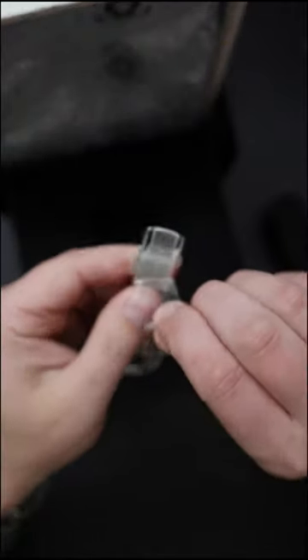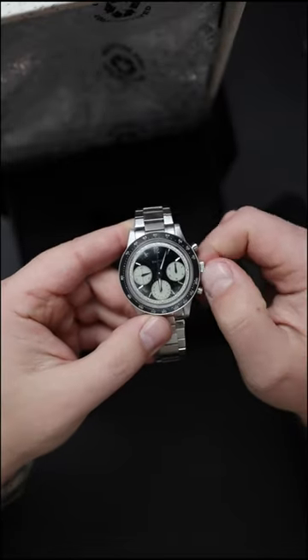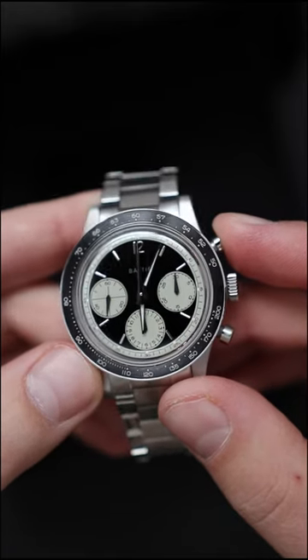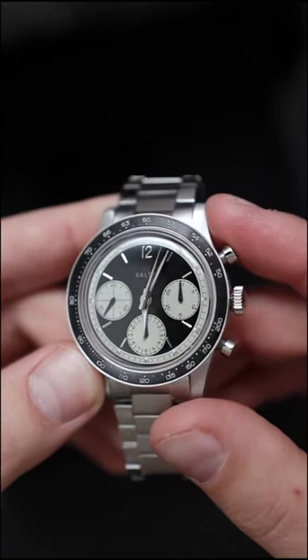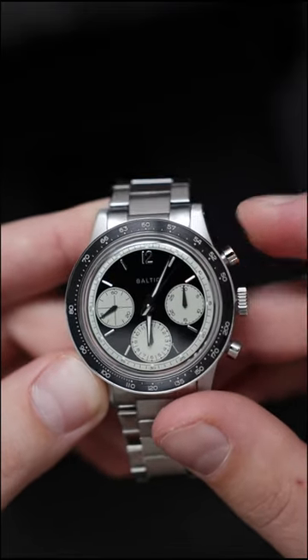Let's take it off the cushion and peel off some stickers — very satisfying part of the process. Wind up the watch and let's start the chronograph. Very nice positive action. You have these big pump style pushers on the sides of the case, of course very vintage watch inspired. Let's reset the chronograph again.